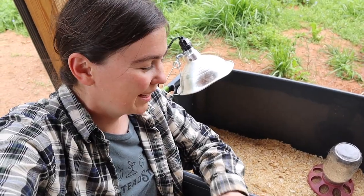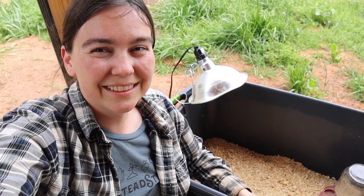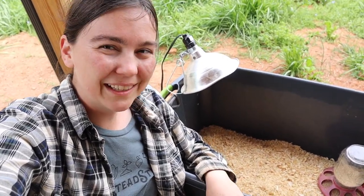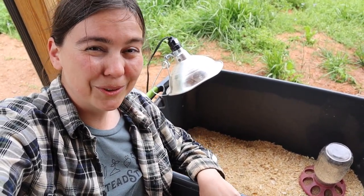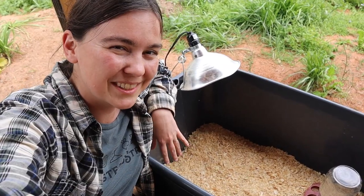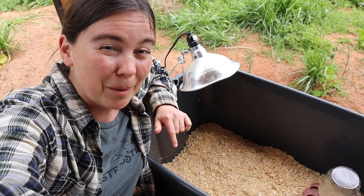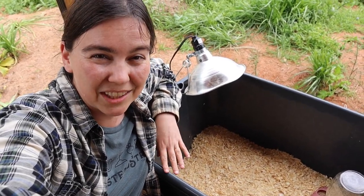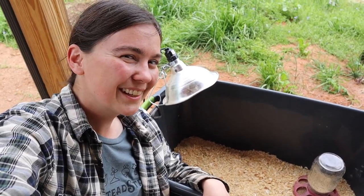I hope you found this video helpful on how to get set up with baby chicks and how easy it really is. It doesn't have to cost a lot of money or be super fancy — it can be something as simple as a Rubbermaid tote and a few small inexpensive supplies from your local feed store. If this is your first time getting baby chicks, I'll link below to a blog post we wrote about how to prepare, along with a checklist to make sure you have all the supplies on hand. We'll see you next time with our newly hatched baby chicks!